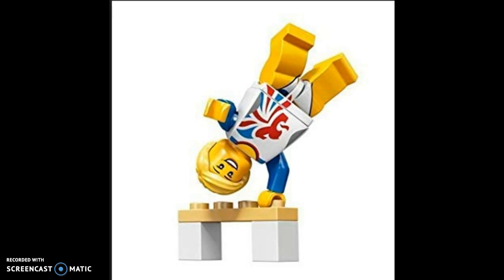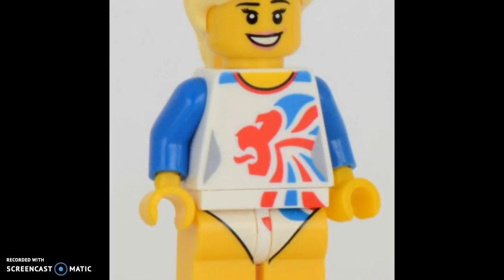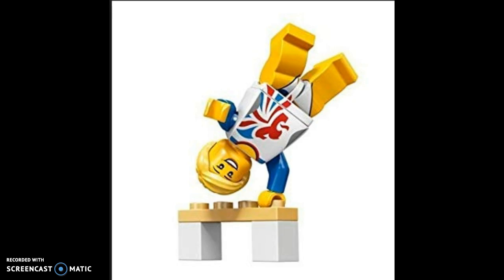Next up is the Gymnast. This minifigure has some great printing all around. She's one of the only collectible minifigures that comes with brick pieces, which she uses for her gymnastics. She has great printing all around, and a really nice blonde hairpiece — that's one of my favorite hairpieces ever. It looks a lot better in blonde than in brown, in my opinion. Really nice minifigure.